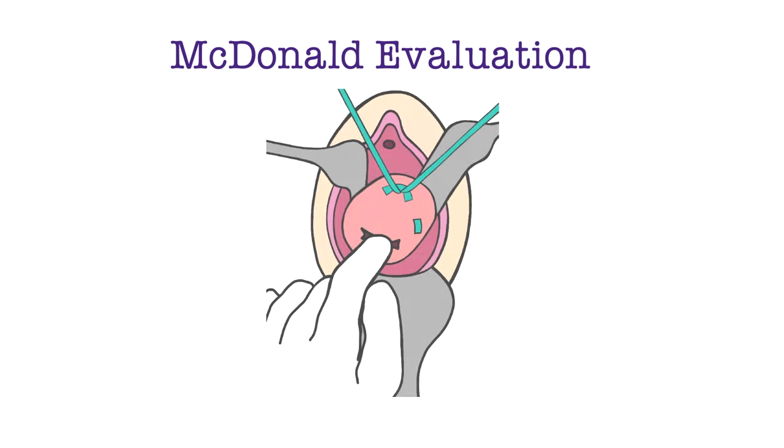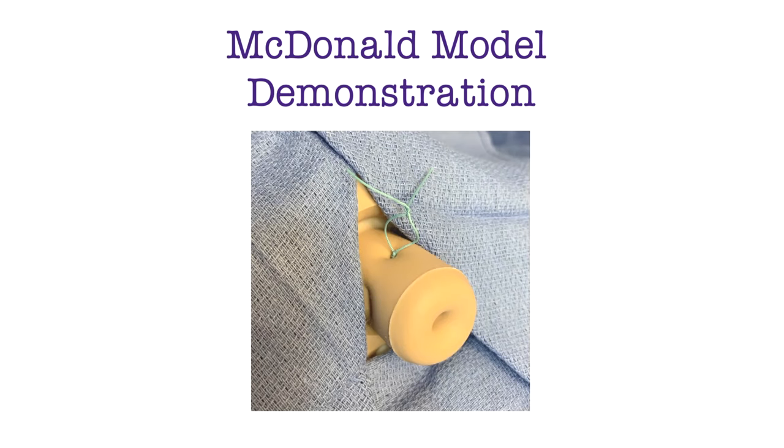It is important to evaluate the cerclage. An exam is conducted to ensure the cerclage is tight and that the internal cervical os cannot admit a fingertip. Now that we have reviewed the pertinent information, we can demonstrate the steps of the McDonald technique on the model.